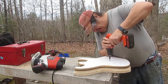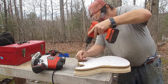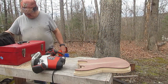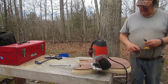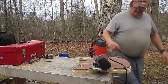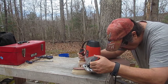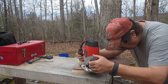Now that I've routed all I can with the template on, I'll remove it. Safety first — anytime you're messing with a router and doing anything besides cutting, unplug the sucker. Now what I'm going to do is use the sides of the body that I already routed as the template. I've got the bearing bit extended the same depth as before.